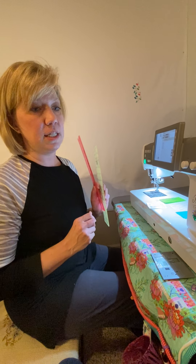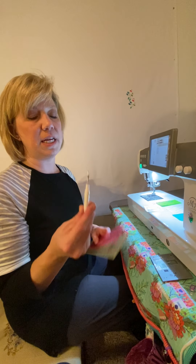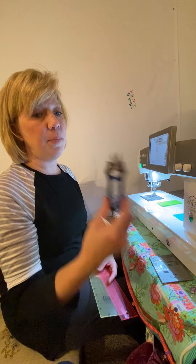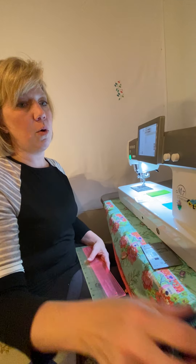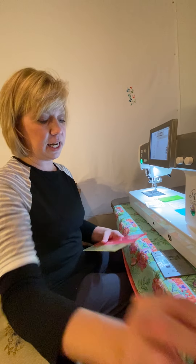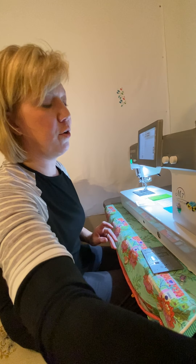You're also going to need a seam ripper — not so much for ripping seams, but for poking holes in the paper — and a pair of snips and a rotary cutter. So that's everything you're going to need: rotary cutter, seam ripper, snips, and a ruler. You're also going to need your iron plugged in, so be prepared.